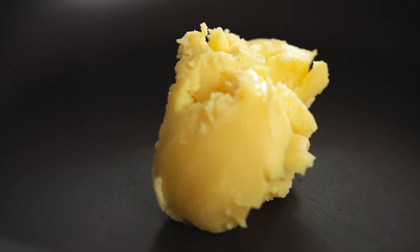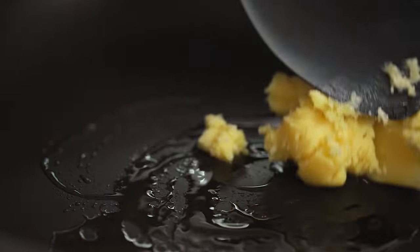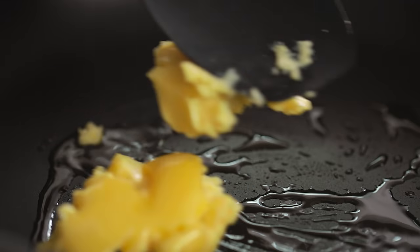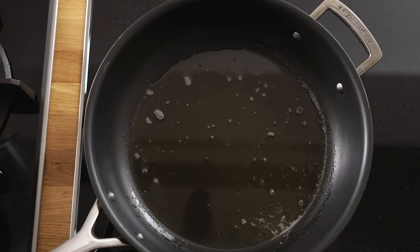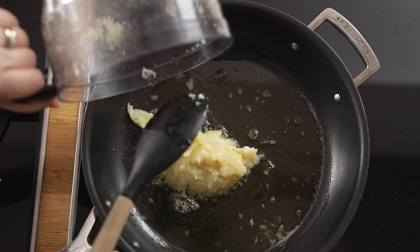Heat three tablespoons of ghee, or vegetable oil if you don't have ghee, in a large frying pan over a high heat. Add in the onion paste and fry for three to four minutes, stirring occasionally until it's starting to brown at the edges.